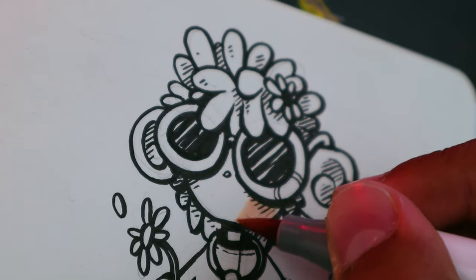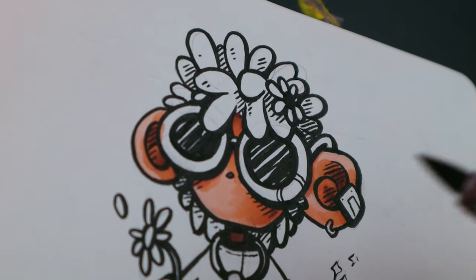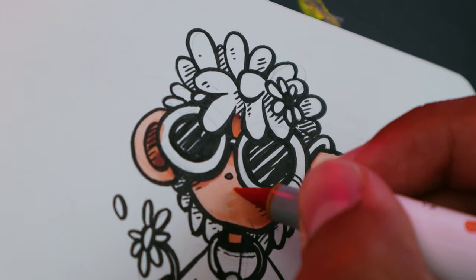Now time to color. First apply the lightest color and then move to the darkest, and right after you apply the mid-tone color to blend them all together.